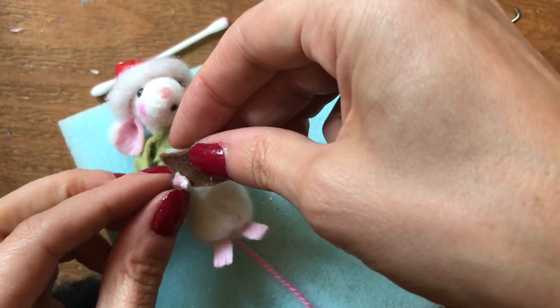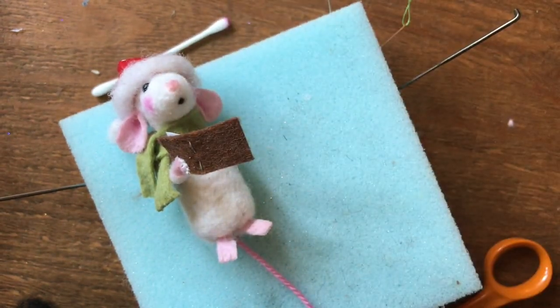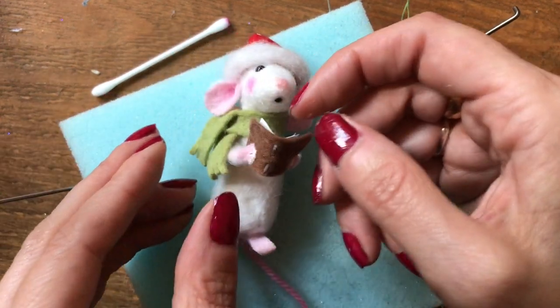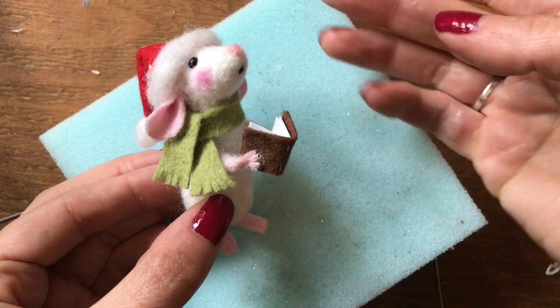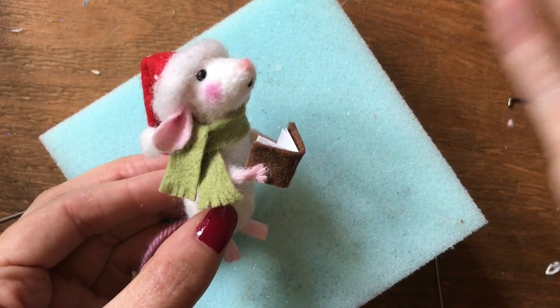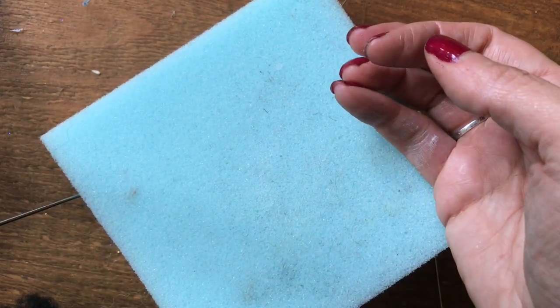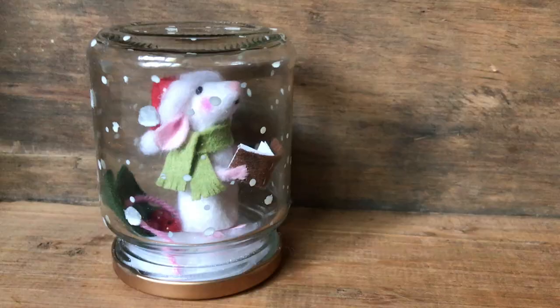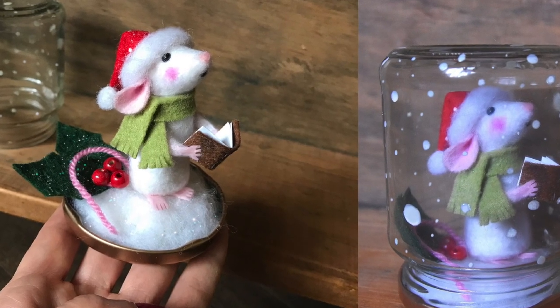I'm just going to glue the little book in place now — I like to do one hand at a time. Just let that dry and then you can glue the other hand on. There we go, our little mouse is all ready to go inside the snow globe jar! I really love making these little mice and I really hope you've enjoyed watching this video. You could do variations and add some little wings to make some little fairy mice in all different colours — entirely up to you. Thanks so much for stopping by and we'll see you back here soon!